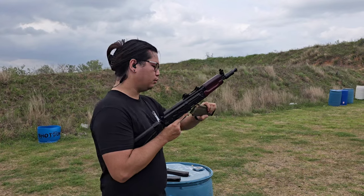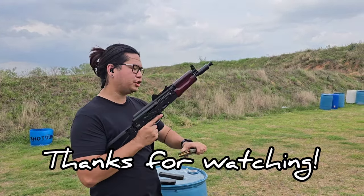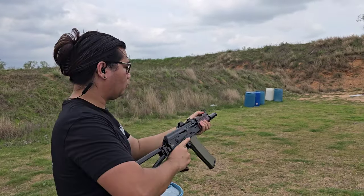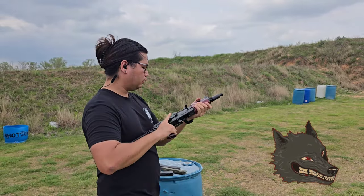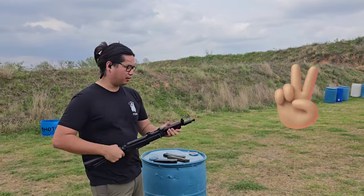Try out this one — same mag but in green. Maybe brass case runs better in the Krinks. Maybe it's the brass case that makes the difference.